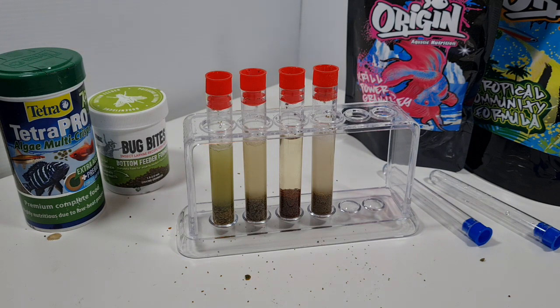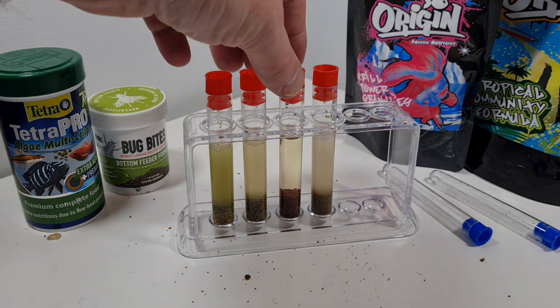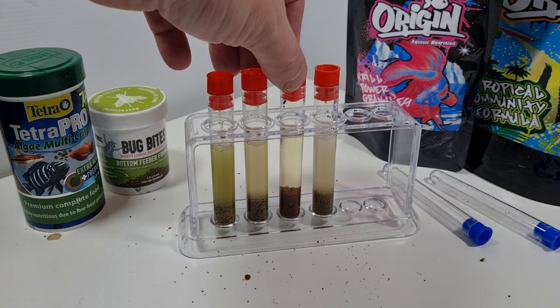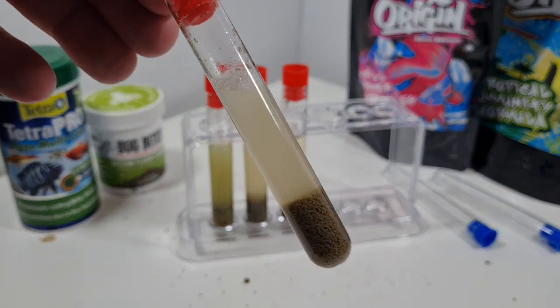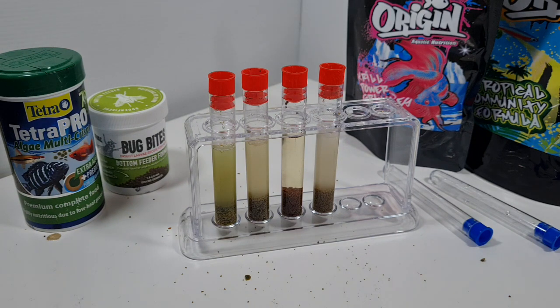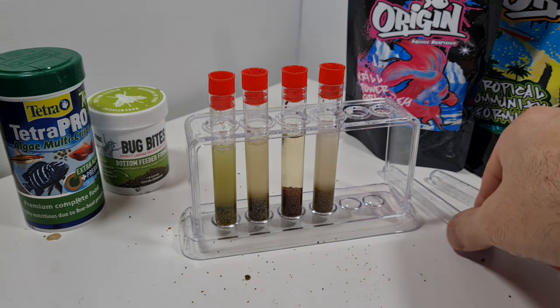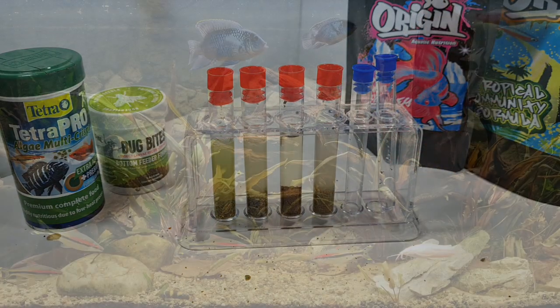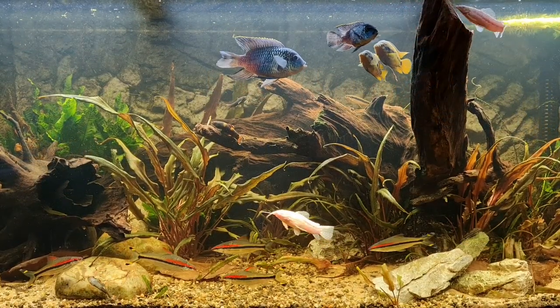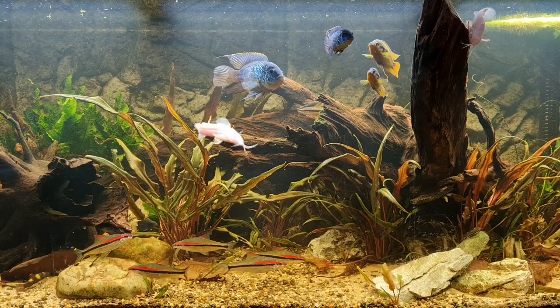The Tetra Pro looks the cloudiest by far, and then I think it's a close thing between the Bug Bites and the tropical community formula from Origin - very, very close. On the back of the Origin packet it doesn't mention keeping the water clear, and doesn't claim that. However, the Origin krill power granules that did claim to keep the water clear is probably going to do exactly that. It's not the most detailed investigation but I'm hoping it was a bit of fun and a little interesting too.